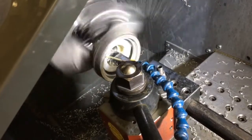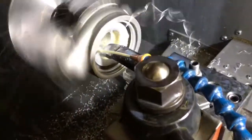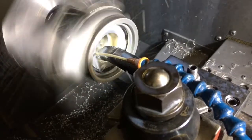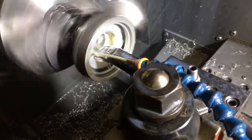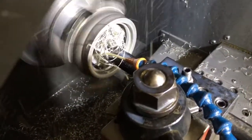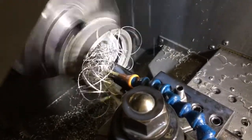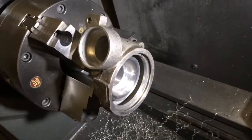The compressor housings for these turbos get machined three separate times. This is the first step: machining for the compressor wheel. I have this on CNC, so it makes it a lot easier — it saves me over two hours of doing it by hand. Instead of spending two hours doing it by hand, this machine will cut the compressor housing out for the wheel in about seven minutes.